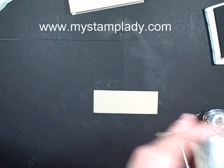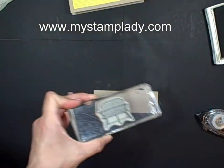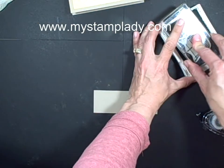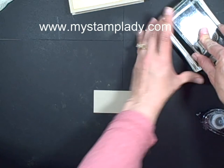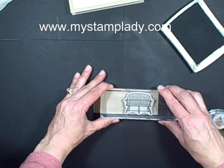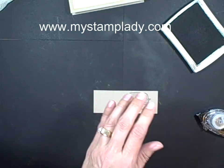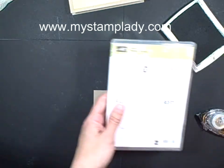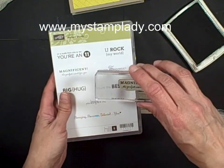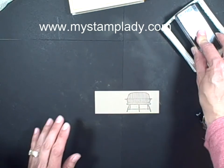Let's pull in our accent piece. I'm using this bench from the Have a Seat set, inking that up with early espresso. And then I am using a Hostess set — 'Magnificent is the perfect word for you' from Perfect Words — and again, just using early espresso.